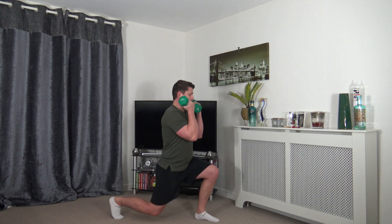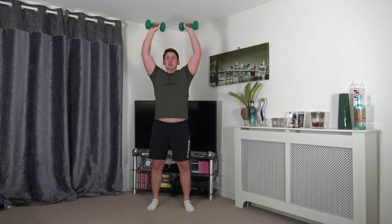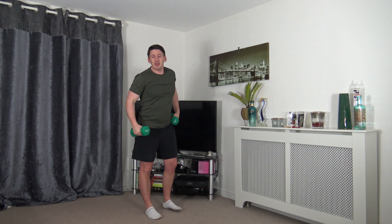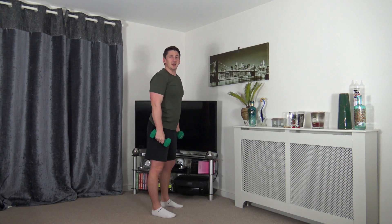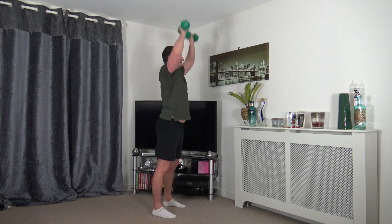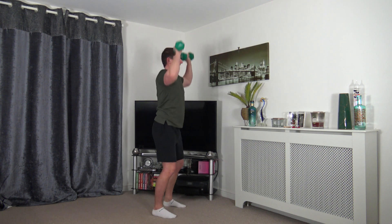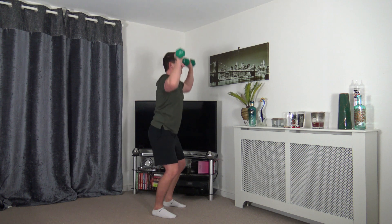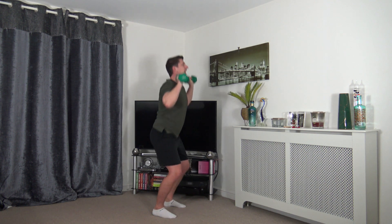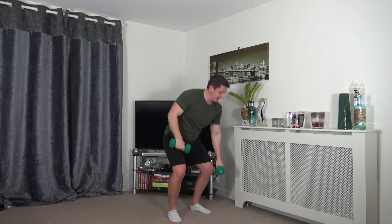Next we've got thrusters — weights by the side of the ears, dip down, push up through. Up to you how far you want to go down — make it harder by going down to a full squat. Don't forget to stick those hips and bum back as you go down, push up through the legs, breathe out.